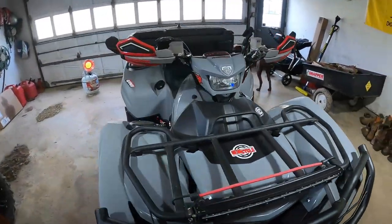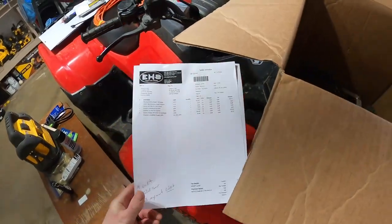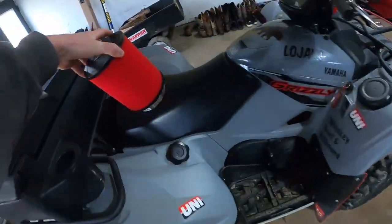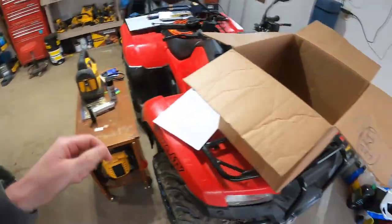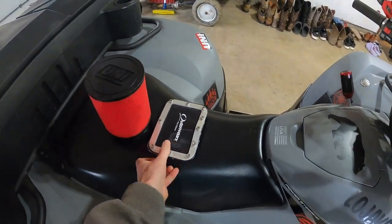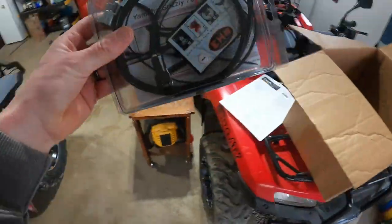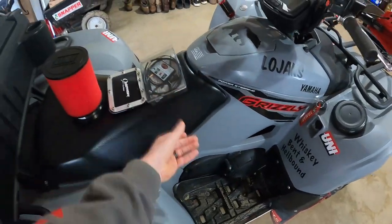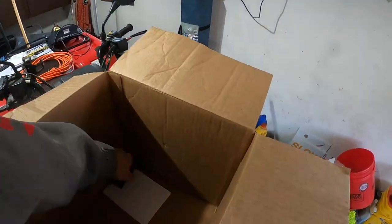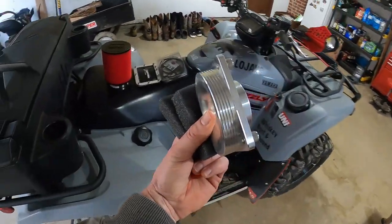So we're going to be working on the Grizzly today, putting all these parts on it. EHS — we got our air filter. We have the airbox lid that we have to cut at the top of the airbox and put that on. We have the tuner. And then we have this little AIS delete plug we're going to install, and then the rest of the little stuff for the air intake.